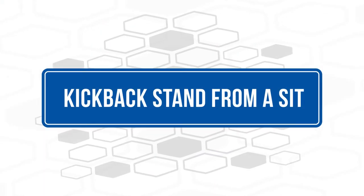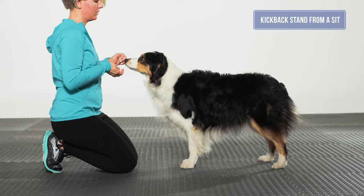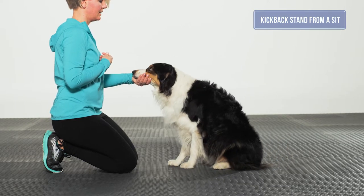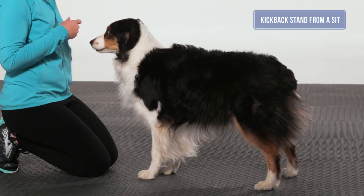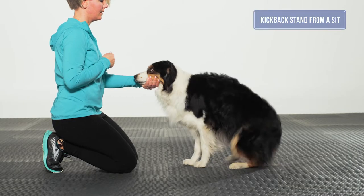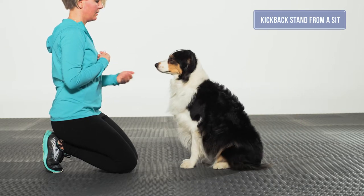Kickback stand from a sit. The movement begins with the dog in a balanced, symmetrical, tucked-sit position. When the dog stands up, the front feet should not move, eliciting all movement from the core and rear assembly as the dog lifts and steps back into a standing position using the back feet. With a treat at the dog's nose, or using a nose touch to your hand or a chin hold, ask the dog to stand. It may be necessary to move your foot toward the dog's rear feet to get a proper kickback.